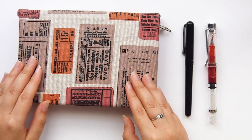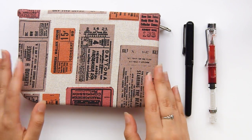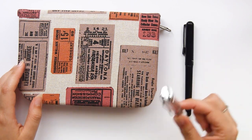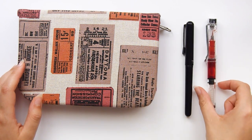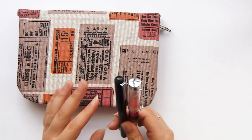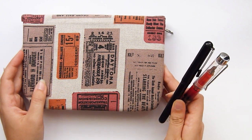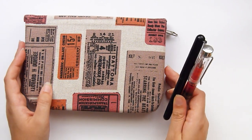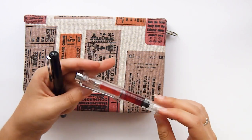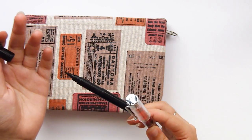I only have carry-on luggage, so I cannot take things that are very big and I have to be really careful with fountain pens. These two I'm going to start with — this is both my travel art supplies and my supplies for World Watercolor Month. I'm going to be changing the ink on this pen to black.